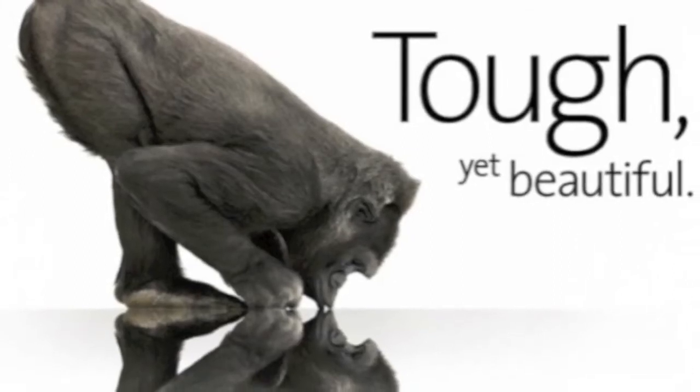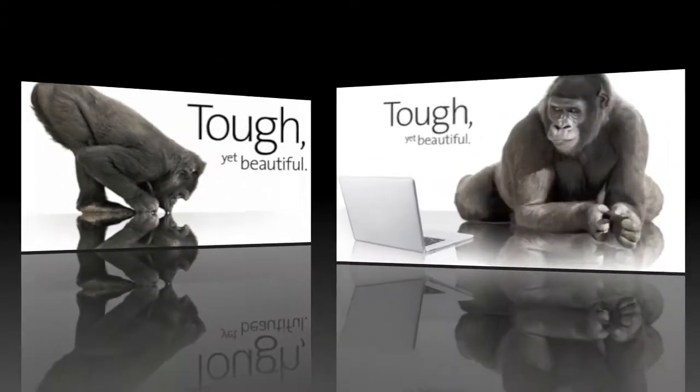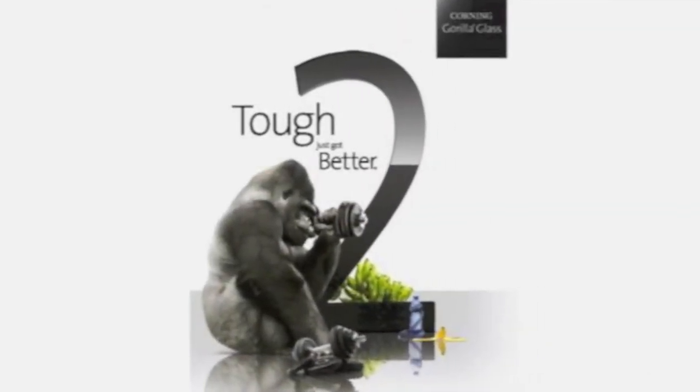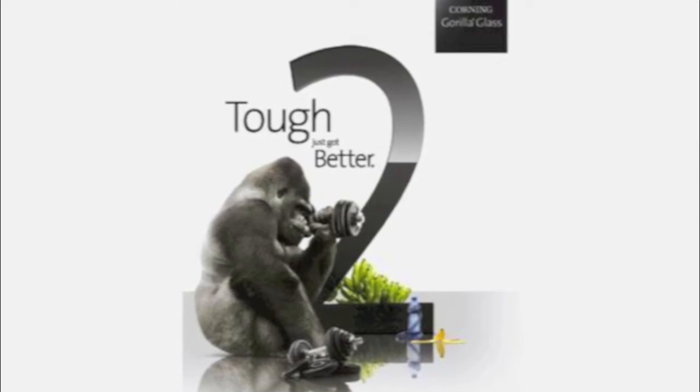Hi YouTube and welcome to our new video of the Gorilla Glass 2.0. This is 20% thinner than Gorilla Glass 1 and is just as durable.